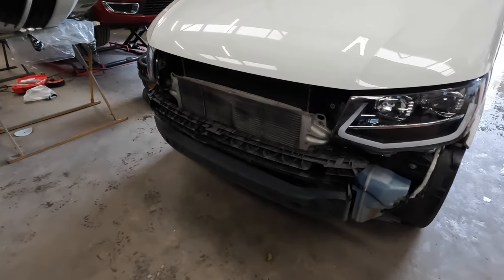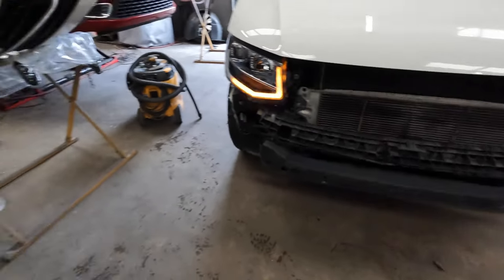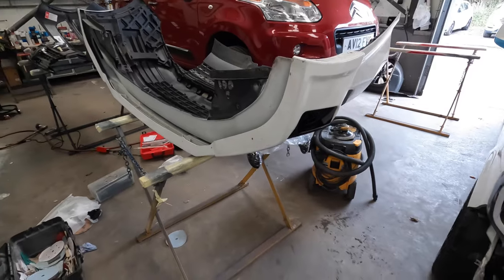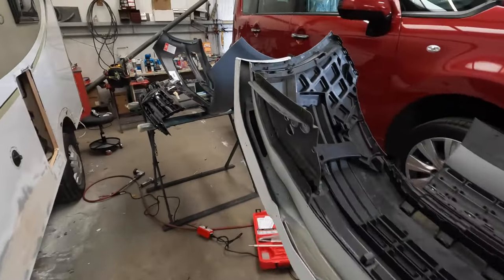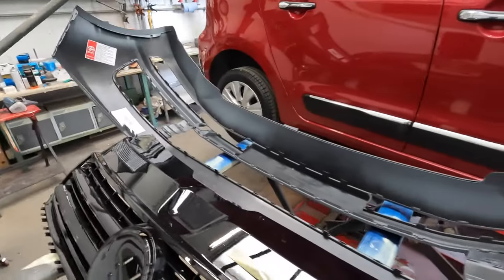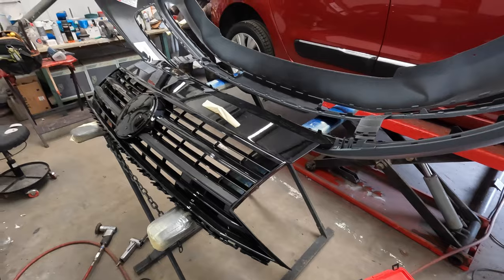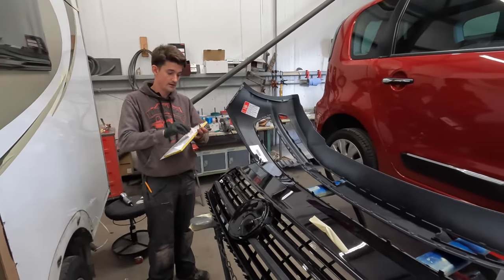Right, here we go. So we have removed the bumper - well, Tommy has removed the bumper off the vehicle, got the bumper just sitting there. This is the original bumper, so we'll be stripping the required bits off this, and the Sportline lower bumper will be coming off as well. He's got the black grille just sitting over here and the new bumper. He's test-fitted the bumper, that all fits fine. It's now got to be primered, painted and lacquered. We're also doing a few other bits - a bit of filler in here, a bit of this, a bit of that.